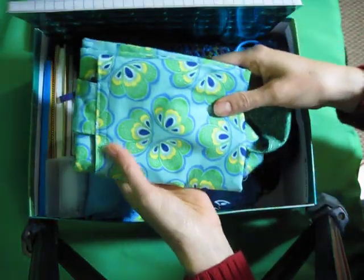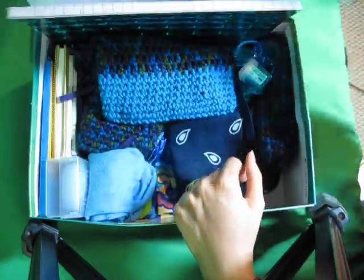This is what started it all — this fabric reminded me of peacock. This is a tote bag. I'll try to put a link below to the instructions on how to sew that.